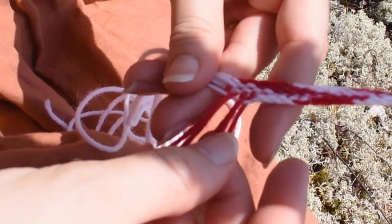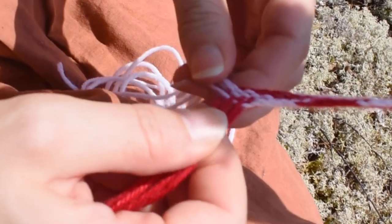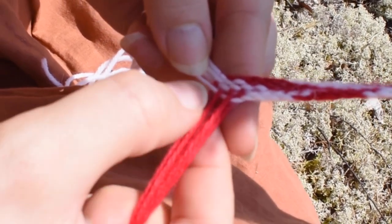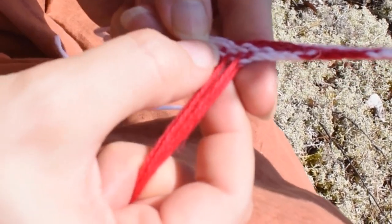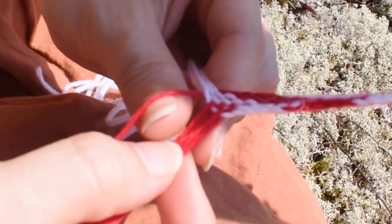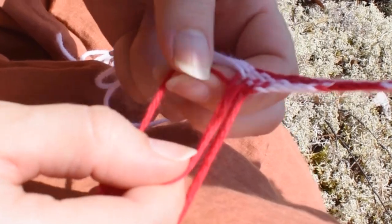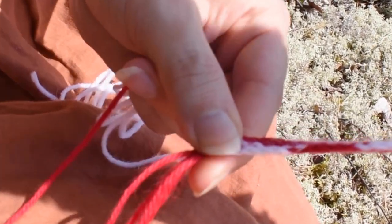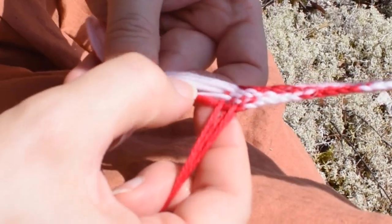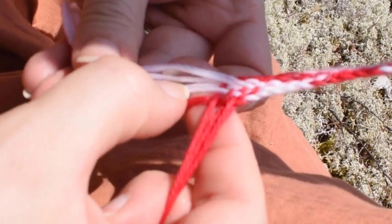If you get confused and are unsure of which strands to take, just check out the previous row — every row should do the opposite thing to the previous one. Here you can see that this red yarn comes from under the white yarn, so in order for the red to go over the next yarn I have to lift this yarn up with my thumb. Another rule is that the thumb always starts by going under the first strand. If you see two strands trying to switch places, just straighten it out before continuing to weave under and over.